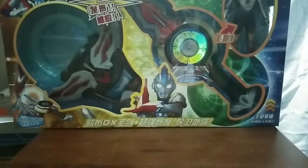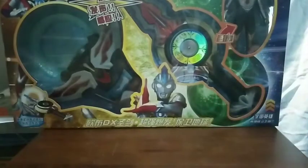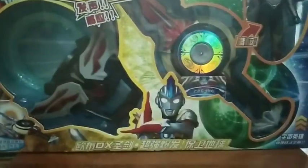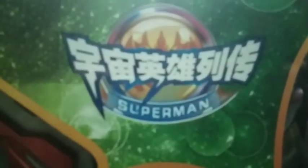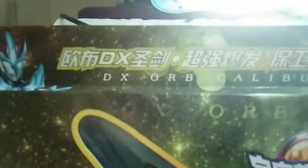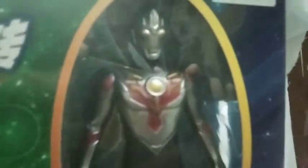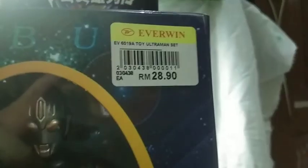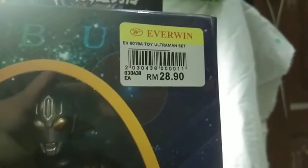Now if it wasn't obvious enough from the box, the design and all the Chinese that's written on this, this is practically the Ultraman Orb Set — and when I say set, I mean bootleg. When you zoom in to the box, it says Superman, and up here it says Deluxe Orb Caliber. I don't know what kind of Deluxe they're talking about, but I have little expectations. To my fellow Malaysians out there, this is RM28.90.